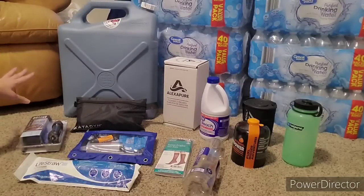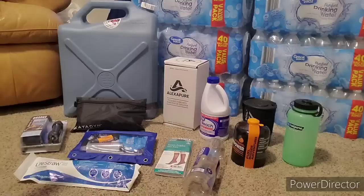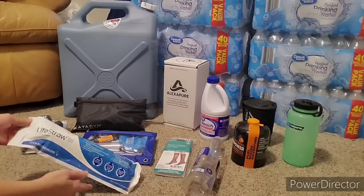Here is a bunch of different types of water filtration systems and water itself. Water is the most important prep—everybody should know that. You cannot survive without water. Redundancy, as far as water filtration goes, is very, very important. I'm going to show you a couple of things that I have.